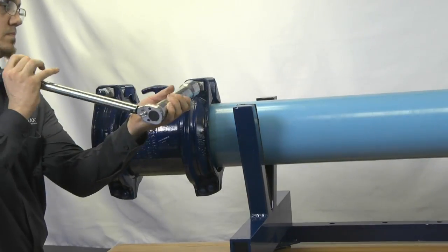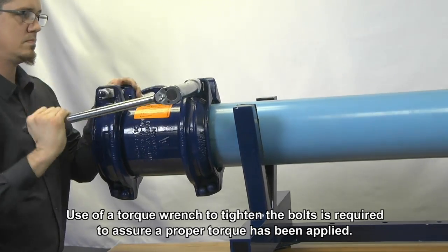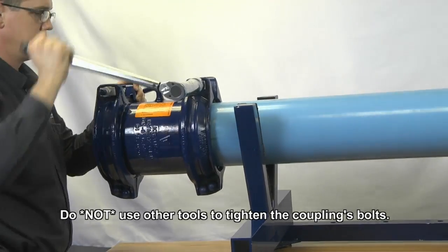Tighten the end rings according to the torque indicated on the product label. Recharge the line and check for leaks. If any leaks appear, reduce the pressure in the line and increase the torque on the bolts by 50%.